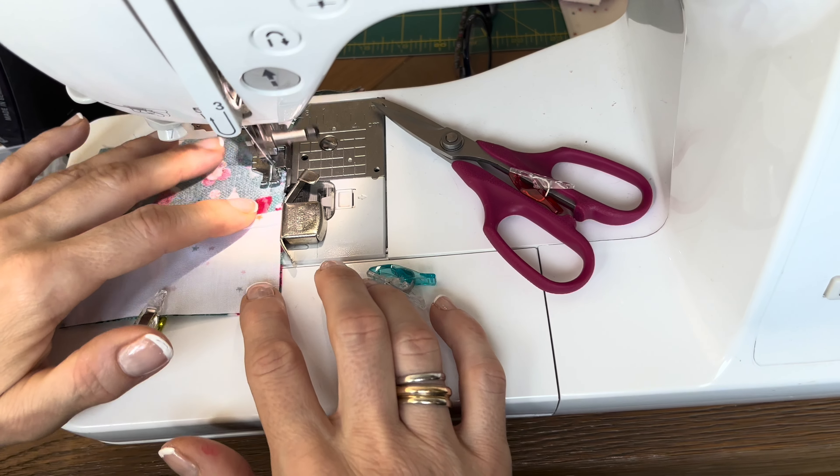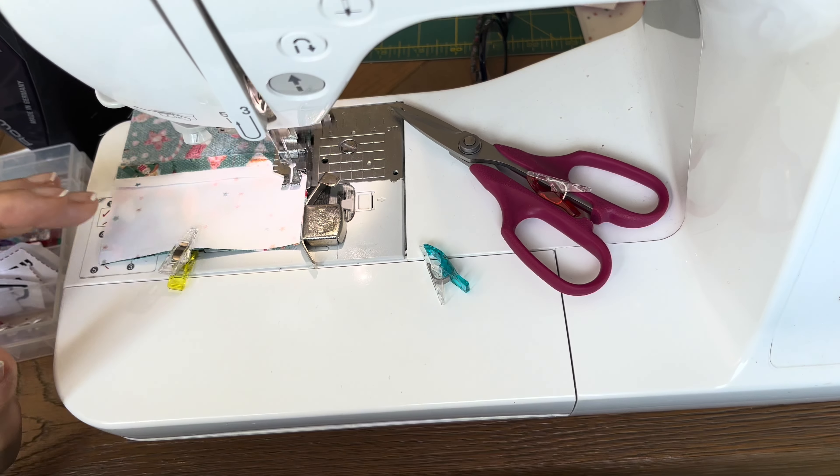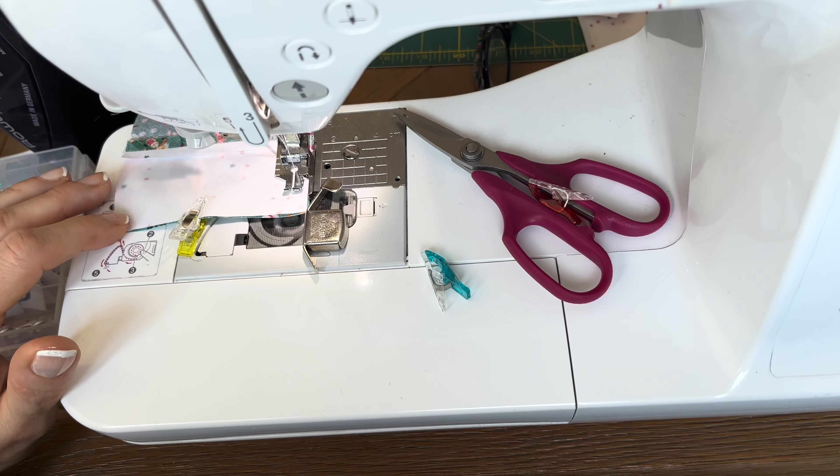As you can see, I also placed, pinned, and I'm sewing now the second quarter two units together.